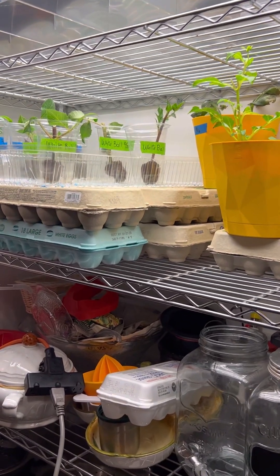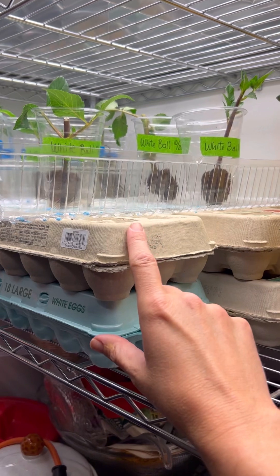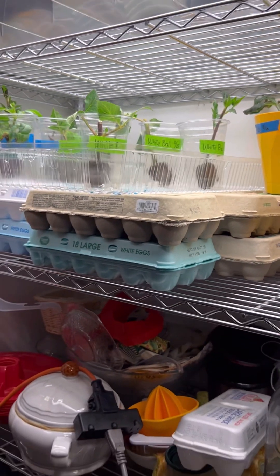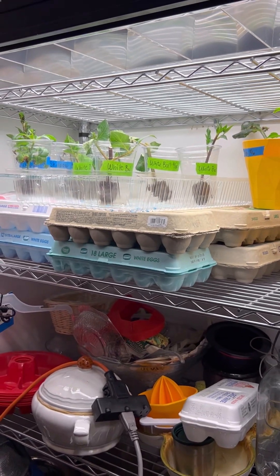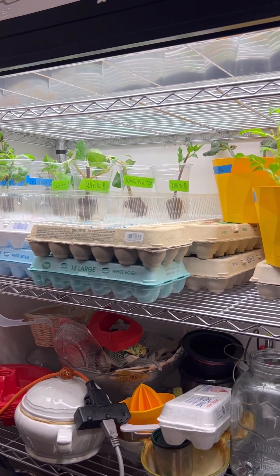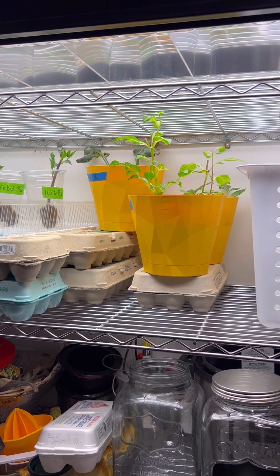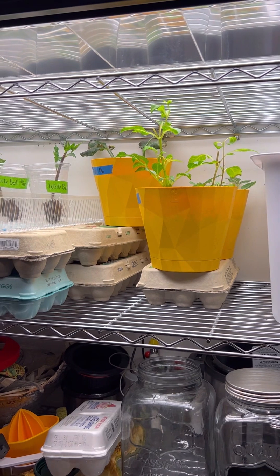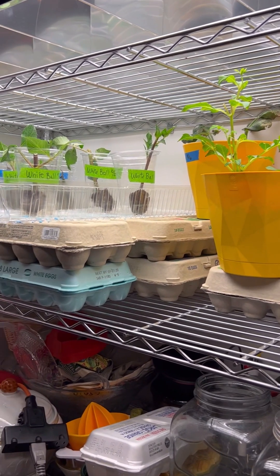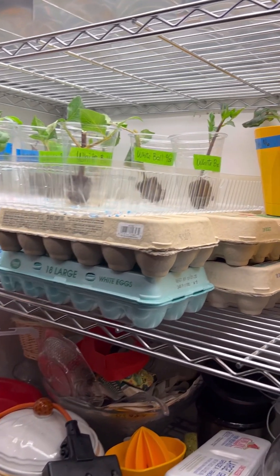Dahlias are photosensitive. Most of the tubers will develop if they're within 12 hours or less of daylight. But first you've got to get the roots going — to develop roots you want 12 plus hours, ideally 14 hours of daylight, to get the roots going before you want tubers to develop. Right now I have them in 14 hours of daylight, and ideally you should see roots within 14 days.